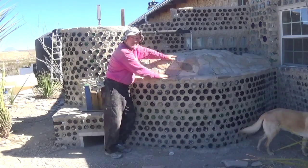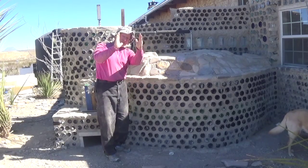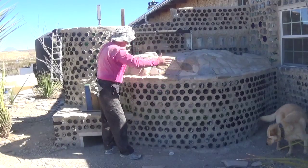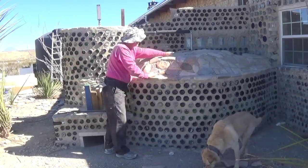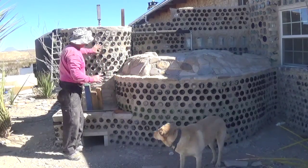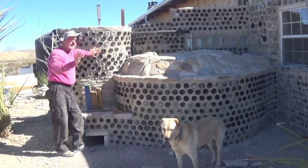Buried in here is a 600-gallon water tank. This tank is insulated — it's got about that much insulation. It's insulated and then beer bottles surround it, and I did a ferro cement top that I'm not quite finished with. Now inside here is a gas hot water heater.